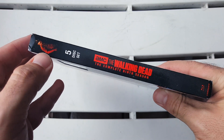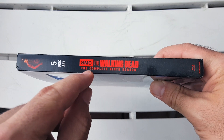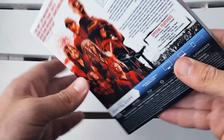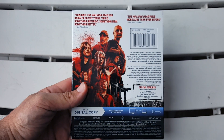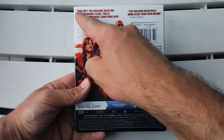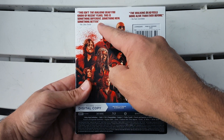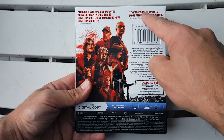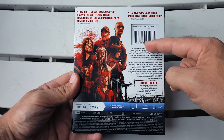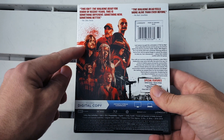Let's flip to the spine — we get Rick Grimes right there looking awesome. This is a five-disc set: The Walking Dead: The Complete Ninth Season, and then Lionsgate at the bottom. Flipping to the back, we get more characters, and there's a quote that says 'This isn't The Walking Dead you know of recent years, this is something different, something new, something better,' and another quote that says 'The Walking Dead feels more alive than ever before.'